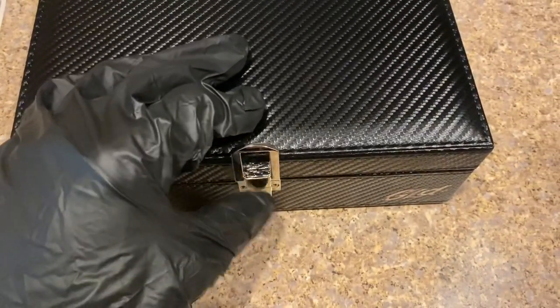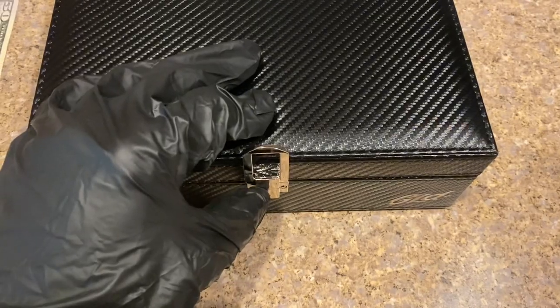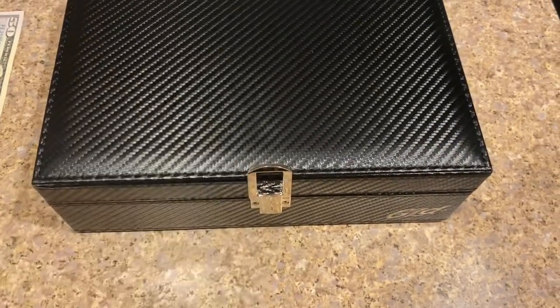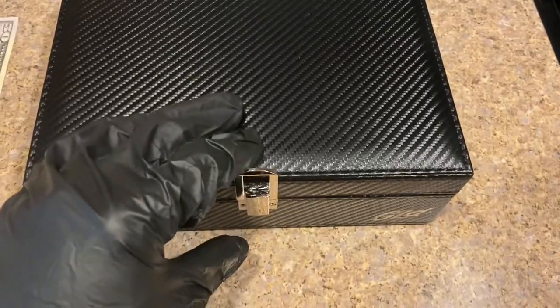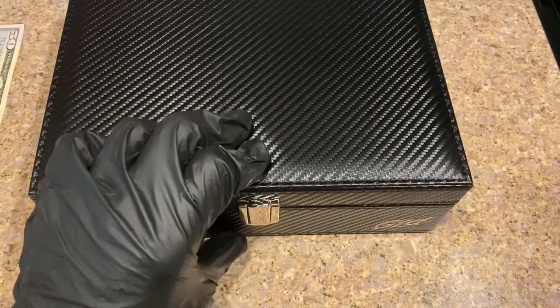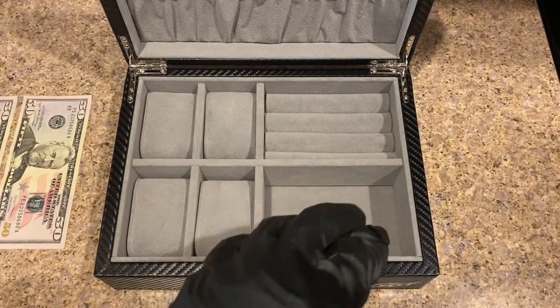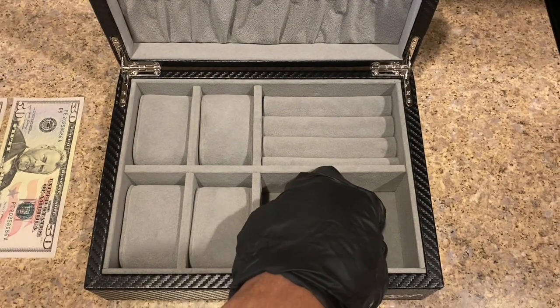When you open this up, this particular case does not have a lock on it. Shop God does have a watch case that can hold about 10 watches and it comes with a lock and a key — this one does not. It just closes and opens like so.